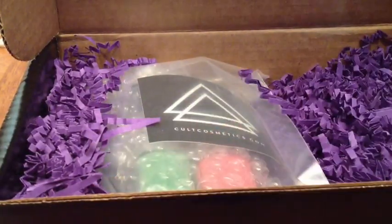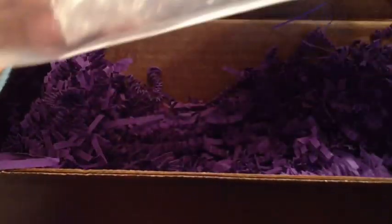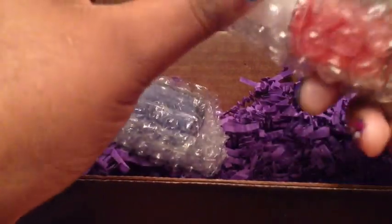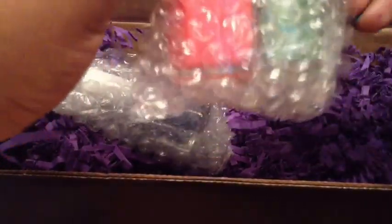And this is the cute bag that the nail polishes always come in. Here are the nail polishes. In the comments below, let me know if you like these boxes, because I ordered a Birchbox and an Ipsy box, and if you guys like me doing these unboxings I'll do more reviews on these boxes from different companies.